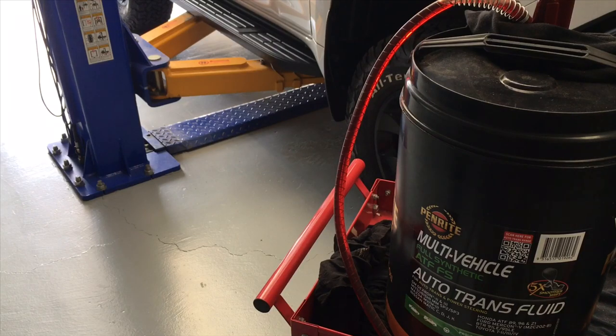Hey guys, Anthony 4x4 Diesel. A number of people asked for the procedure on changing the transmission oil. This is the 5-speed auto found in a number of Toyotas, mainly the Prados — Toyota Prado 150, also the 120, some of the later Hiluxes. We're going to go through the procedure and rough idea on how to do the transmission oil change.